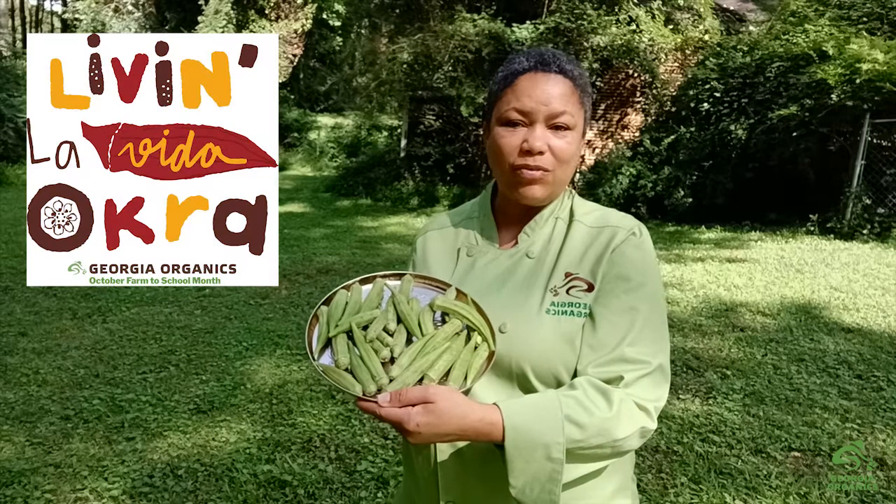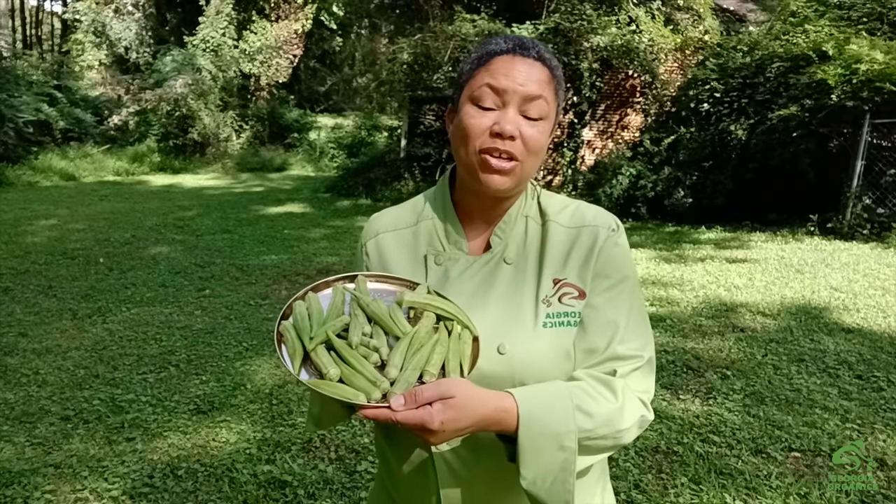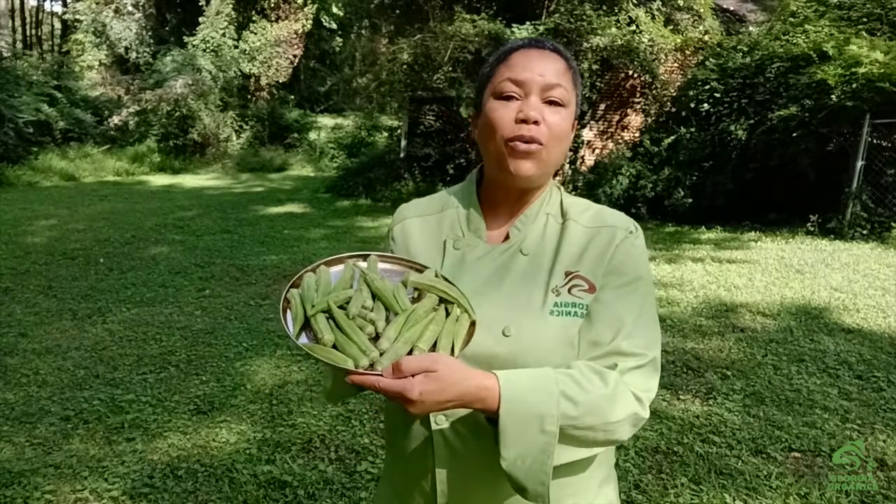Hi, I'm Chef Asata with Georgia Organics, and we are Living La Vida Okra for National Farm to School Month. Join me and some of my okra-loving friends as we share our okra stories and favorite okra recipes.